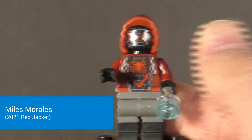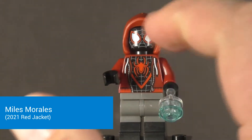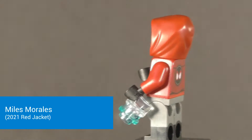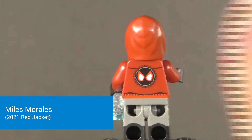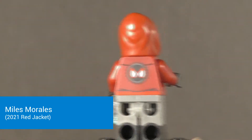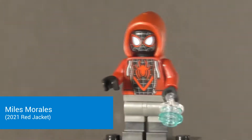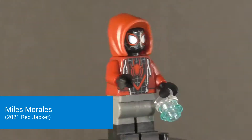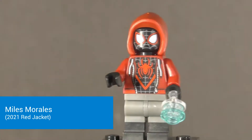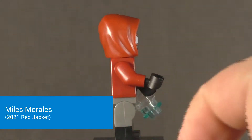Putting that aside, we can take a look at the torso, and it is a very nice torso. It's got a little hoodie printed over his normal suit — you can see it there. The back of the suit has the back of the jacket, but it also has this Miles spider logo, which I'm not a huge fan of just because superheroes don't usually wear their own merch. He also has dual molded legs to represent the shorts and the bottom half of his suit, done in dark gray and black.